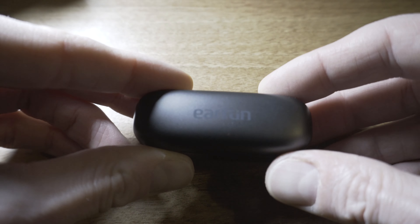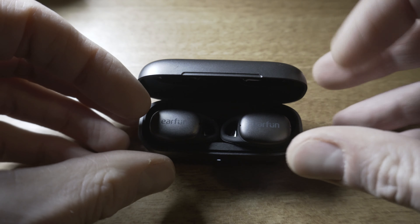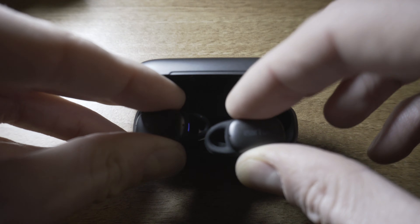EarFun have very kindly sent over these headphones for me to test out for you. They haven't paid me to make this review, so you get my honest opinions as per usual. These retail for around about £70 here in the UK, which gives us a nice affordable option with some waterproof capabilities.